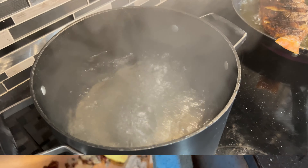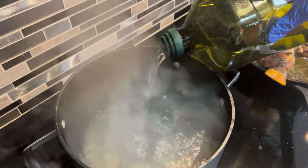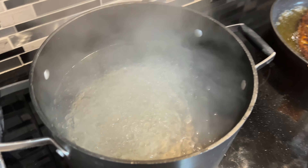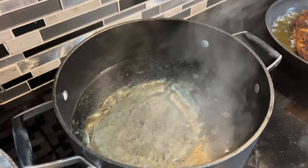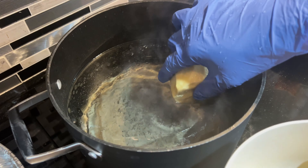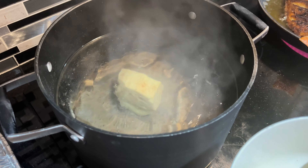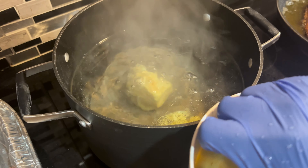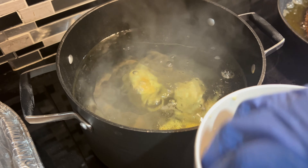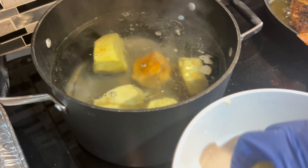Even if it gets a little darker, it doesn't mean it's bad — you just got to cut the dark part off and put it back in water. Now the water has come to a boil. You want to add a little oil to it — this is supposed to keep your dumplings from turning dark, because adding yams and bananas can turn the water a darker color if you don't put some oil in. So we're adding the yam to it. This is what it looks like after I peel it.